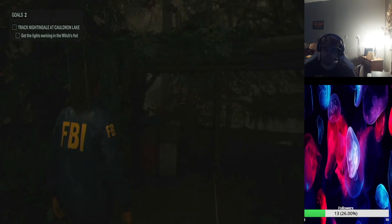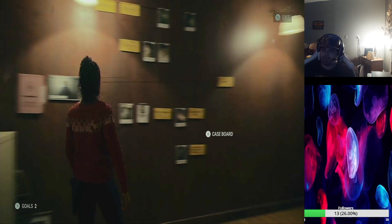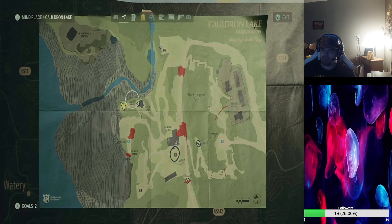Welcome back. If you want to do the witch's hut — getting the witch's hut power back on — the fuse is located all the way over here.